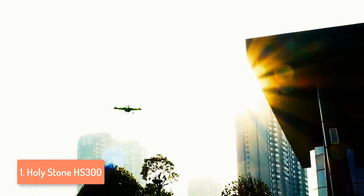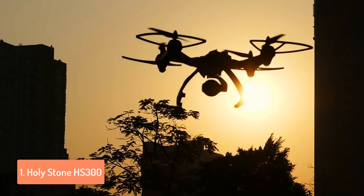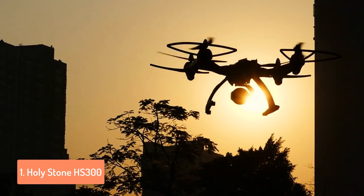Overall, this drone has outstanding performance, features and camera. It is very easy to use, no matter if you are a beginner or a pro. So, if you really want to get a drone and you are on a budget, the Holystone HS300 should be your answer.